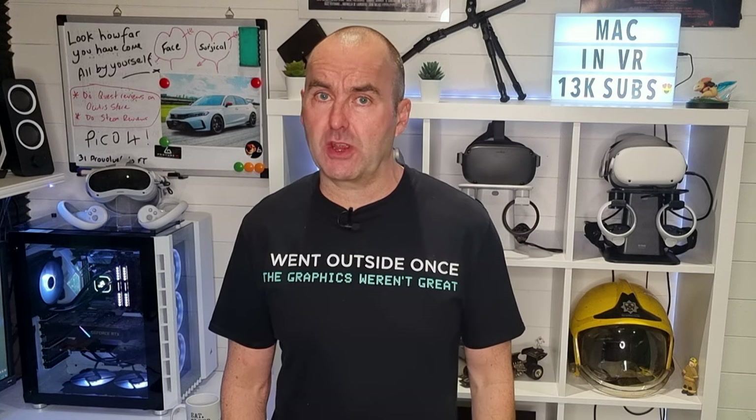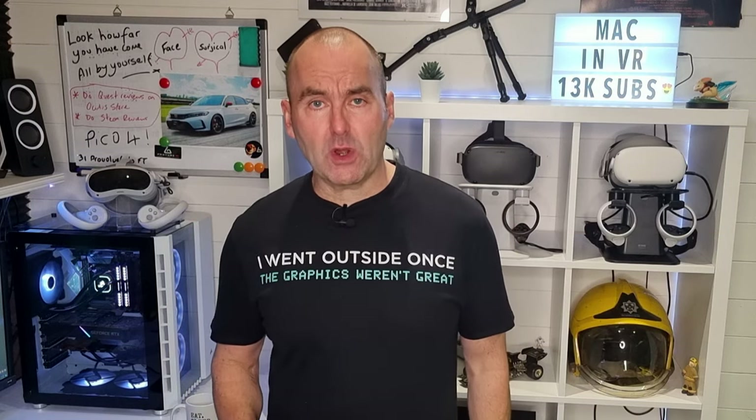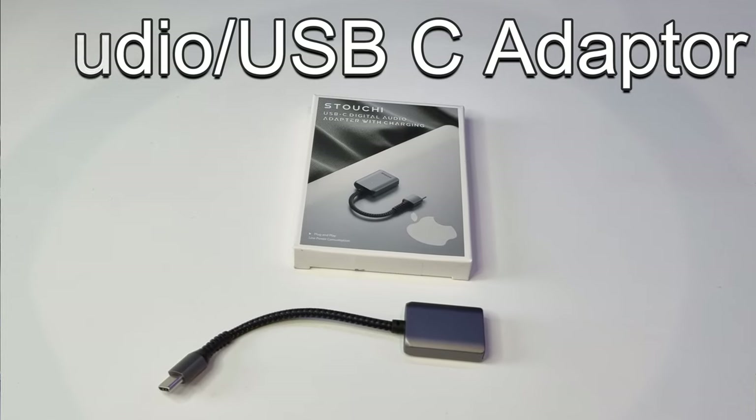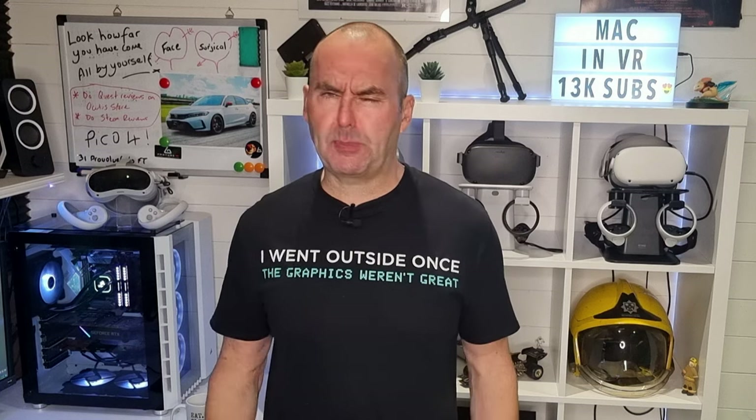Essential upgrade number three. Pico's decision to not include a 3.5 millimeter audio jack on their new headset is baffling, especially for people who like to use headphones or earbuds in VR. But fear not — the solution is as simple as this. This is a USB-C to 3.5 millimeter audio adapter and cost me the paltry sum of £5 on Amazon — problem solved. But what if you want to charge your headset and use your favorite headphones or earbuds at the same time? Well, in that case you'll need one of these. It costs a little more, about £15 on Amazon, but solves that problem as well. Looks a bit messy, but hey, this is Franken Pico.